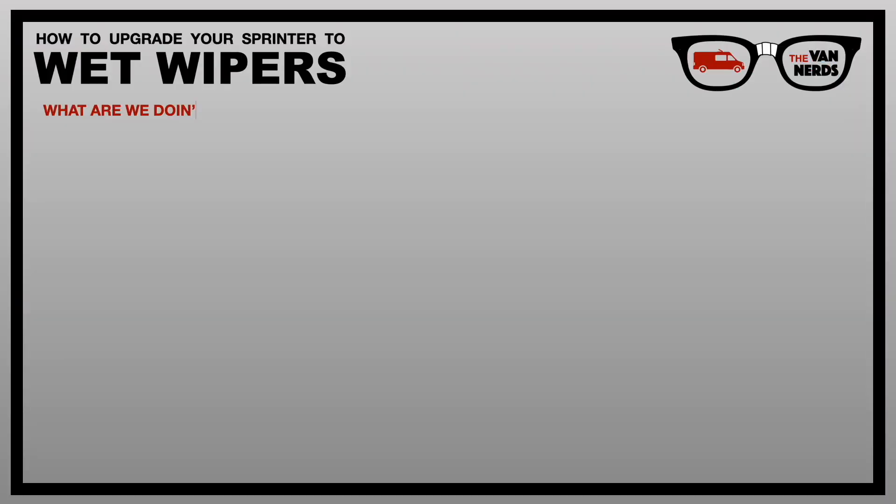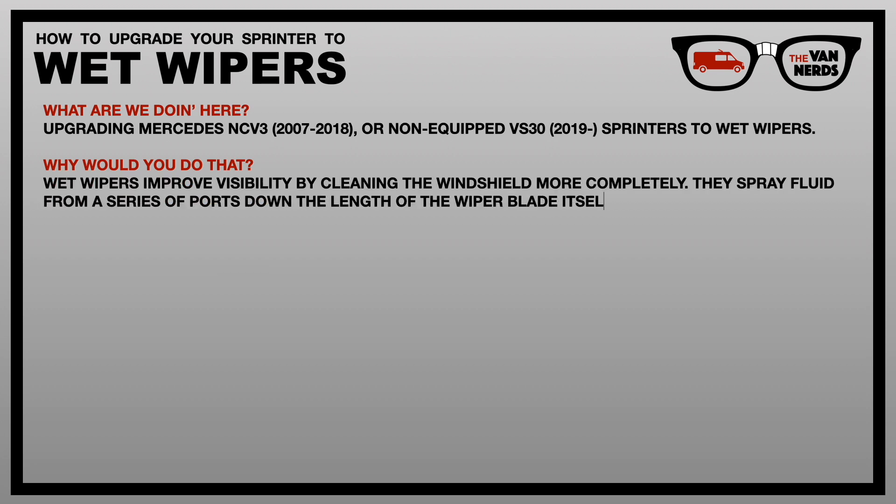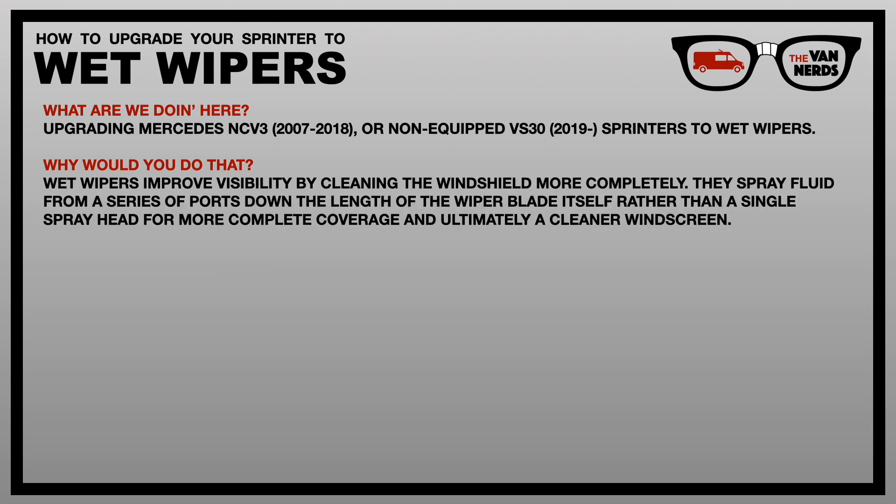For today's project we're upgrading the windshield wipers on a Sprinter van to the newer Mercedes wet wiper system. Wet wipers improve visibility by cleaning the windshield more completely — they spray fluid from a series of ports down the length of the wiper blade itself, rather than a single spray head, giving you better coverage and ultimately a cleaner windscreen.